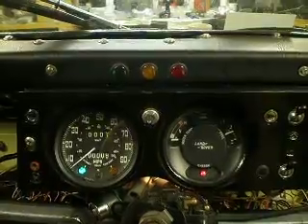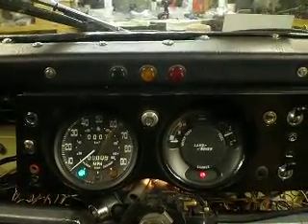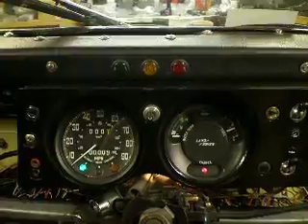Thanks to the guys on the board for the help. I nearly got it myself, but it was getting those two normally closed relays in series rather than parallel that sorted it out. Cheers.